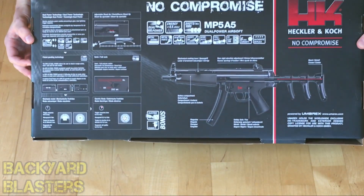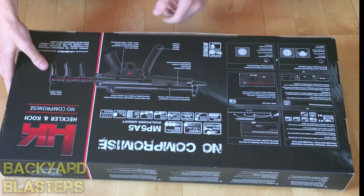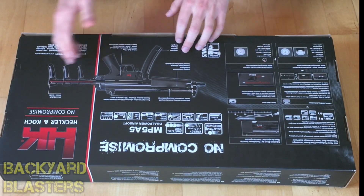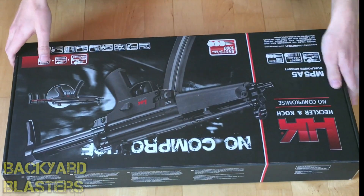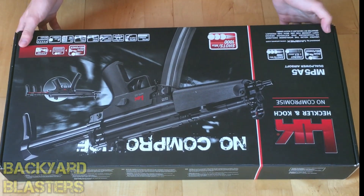Let's have a quick look at the back — quite nice details here showing you where some of the switches are. The stock is also extendable, which is quite handy because this is compact. I quite like this one because when it folds down it's actually quite compact. So let's go ahead and open this up.